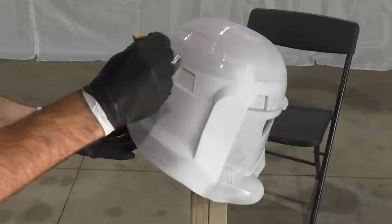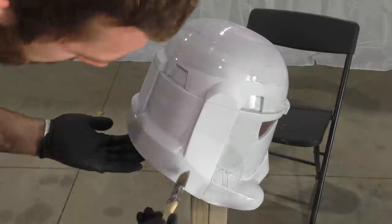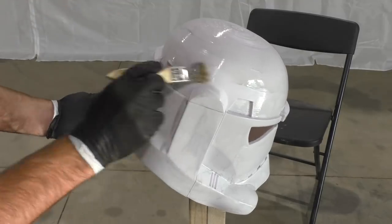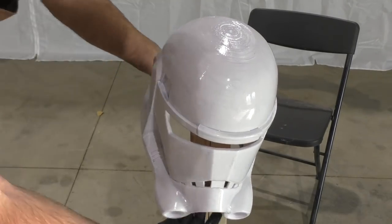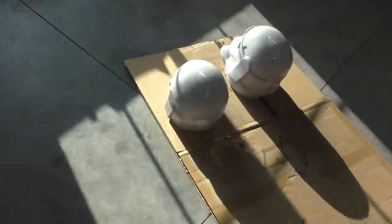This stuff cures and hardens from ultraviolet light. You can use a UV lamp, cure it in a box filled with UV lights, or just set it by an open window and rotate it every day or so, since sunlight will harden it as well. You need to rotate it because areas in direct sunlight harden a lot faster than shaded areas — you don't want one half hardened while the other half is still tacky. After two coats, let it fully harden for a few days before sanding.